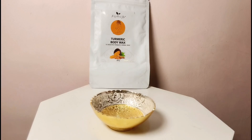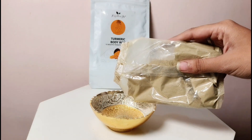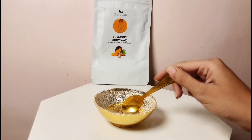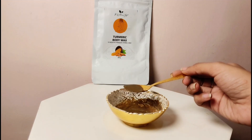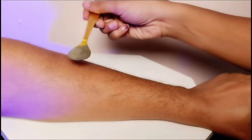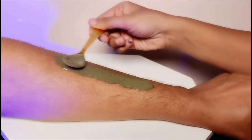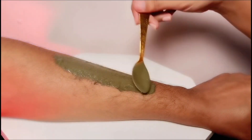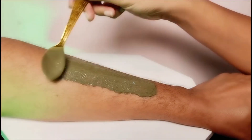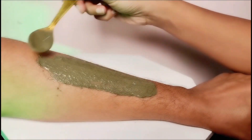When you get the packaging, you put it in a bowl and simply dissolve it in water. If you want, you can also use rose water. You have to make it a good consistency — not too liquid, not too thick. Then you apply it on the area. You can do it with a brush or a spoon, but not directly with your fingers.